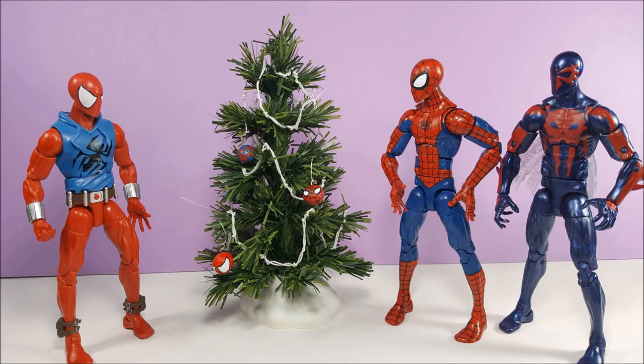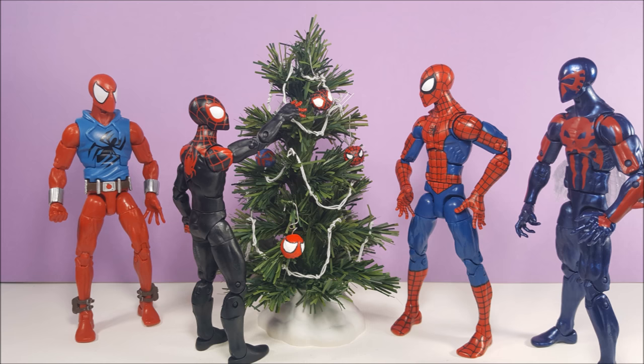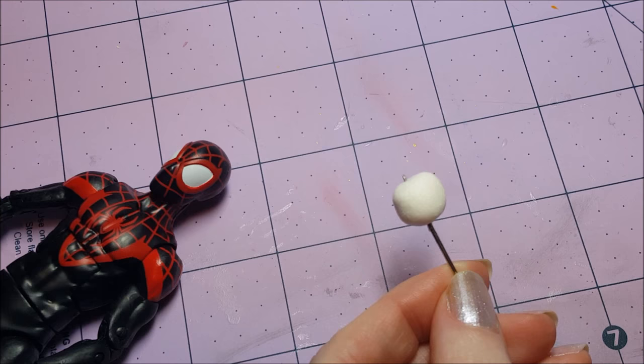Hello, Marvel fans! It's day four of my countdown to Christmas, and we're going to make another Spider-Verse ornament for the miniature tree. It's been a lot of fun seeing all of your suggestions, but the spider I picked for today is Miles Morales.